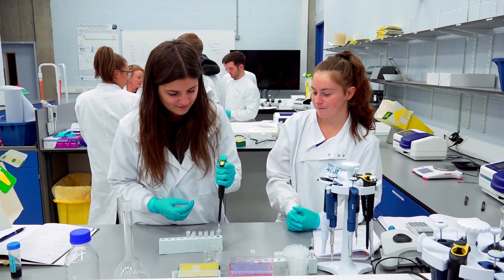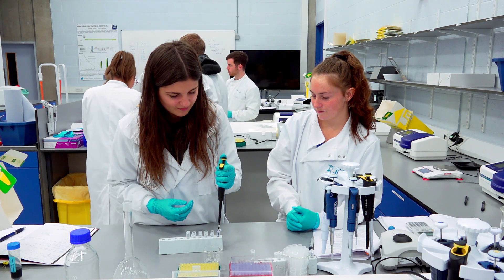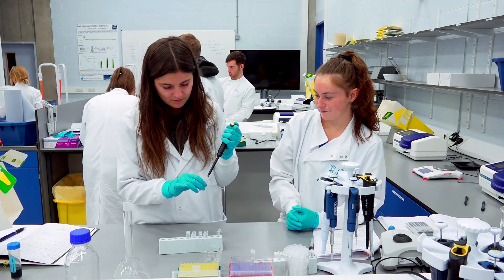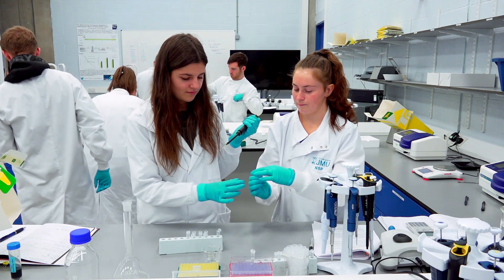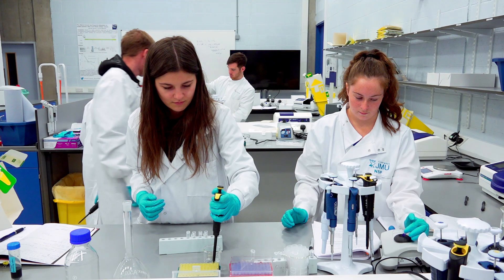Here they're doing a process called serial dilution, and this is a way of making a set of standards. You can see we're transferring a concentrated stock solution, which is a blue colour, into the same volume of water, so each time the liquid is transferred into the next tube the concentration is halved.